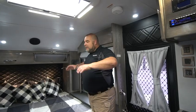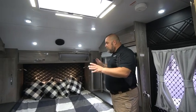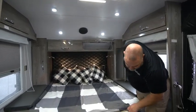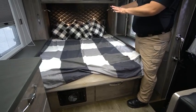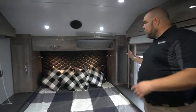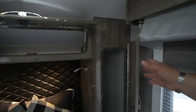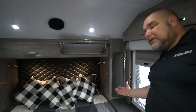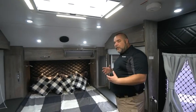Here we are in the front of our HQ-19 in the queen bed area. We have a really nice large queen bed area with a nice mattress in here, and really nice cabinetry when it comes to our closets. It's a really deep, very large cabinet — a nice closet with a really good depth to it and a lot of room in there.